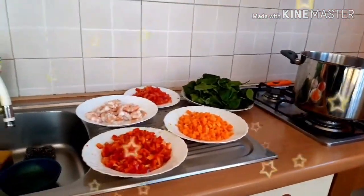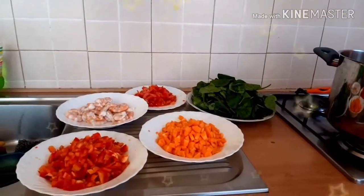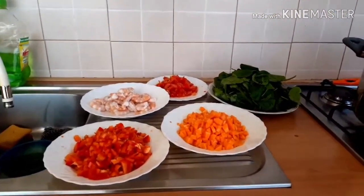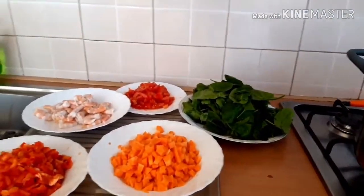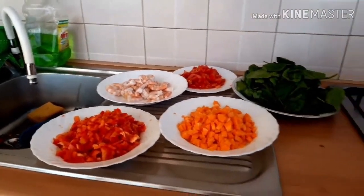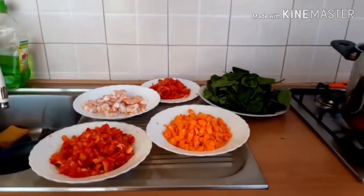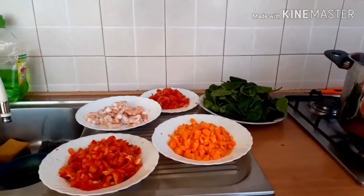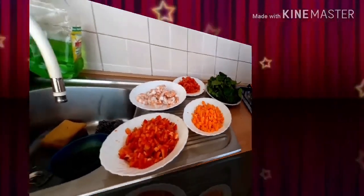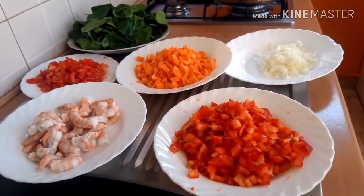Hey guys, I am so happy to share how I prepare Italian spaghetti for my kids. These are my ingredients — the things that I use to prepare. I have carrots, I have red pepper, I have shrimp, I have spinach, I have tomatoes, I have onions.